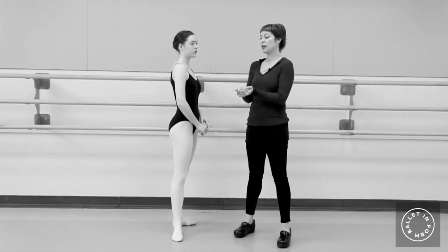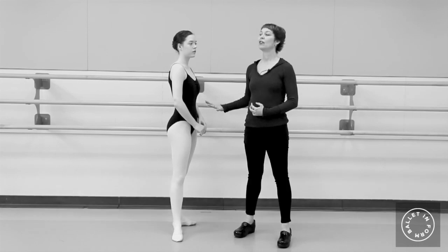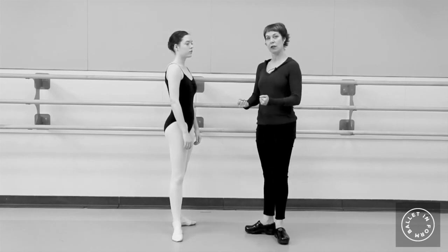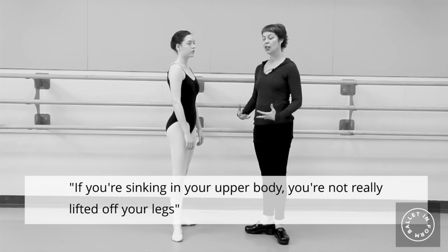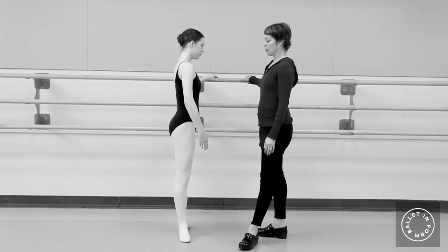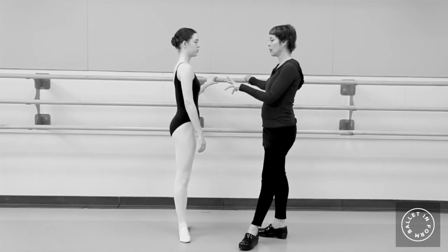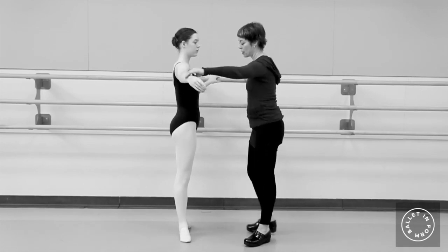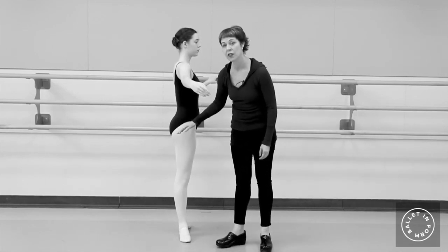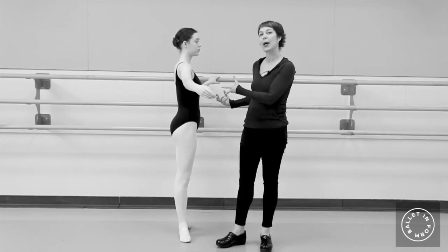The other thing about turnout is that you can't actually get to the top of your turnout if you're not using your core muscles. We also focus a lot on carriage and core, because even if you're trying really hard and using your underbuns, if you're sinking in your upper body, you're not really lifted off your legs. So in first position, relax your underbuns and sink a little in your upper back — you can see her core is now not supporting her, her rear end is soft, and there's no real energy going through her body or her back.